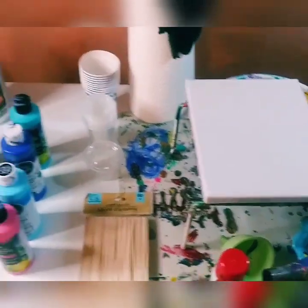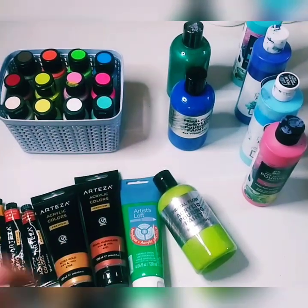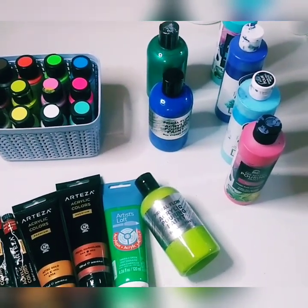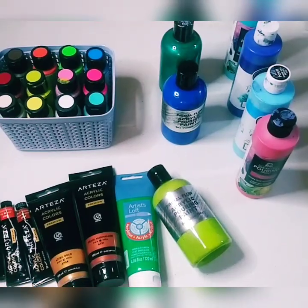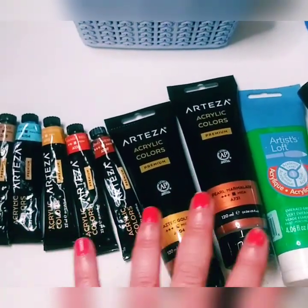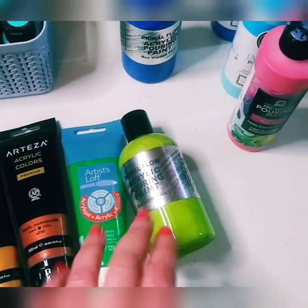Let's get started with topic number one: paint. The essential thing you need is acrylic paints. I've heard of other people using gouache and such, but in paint pouring we mainly use acrylics. These two here are heavier body paints from Arteza — great paints, a little more on the expensive side. You also have Artist's Loft, which is a little cheaper.